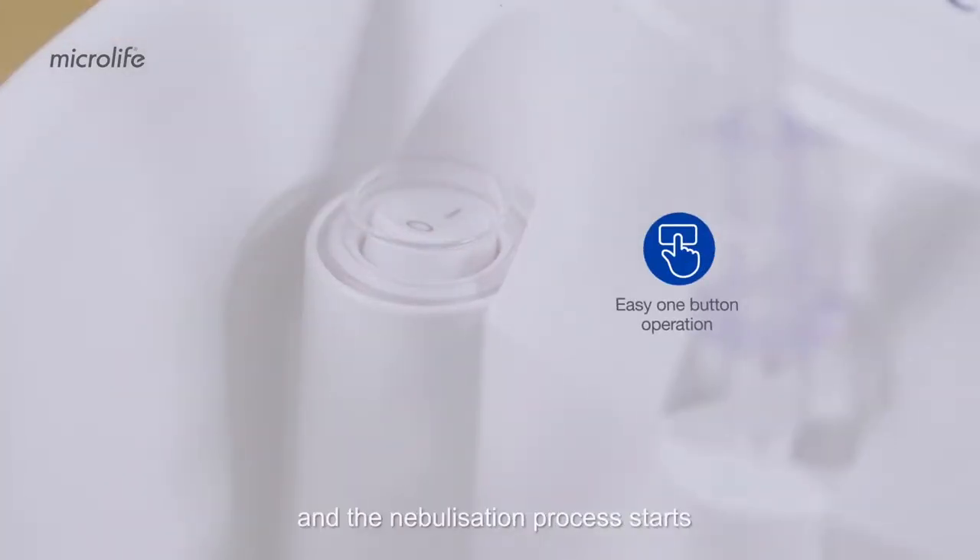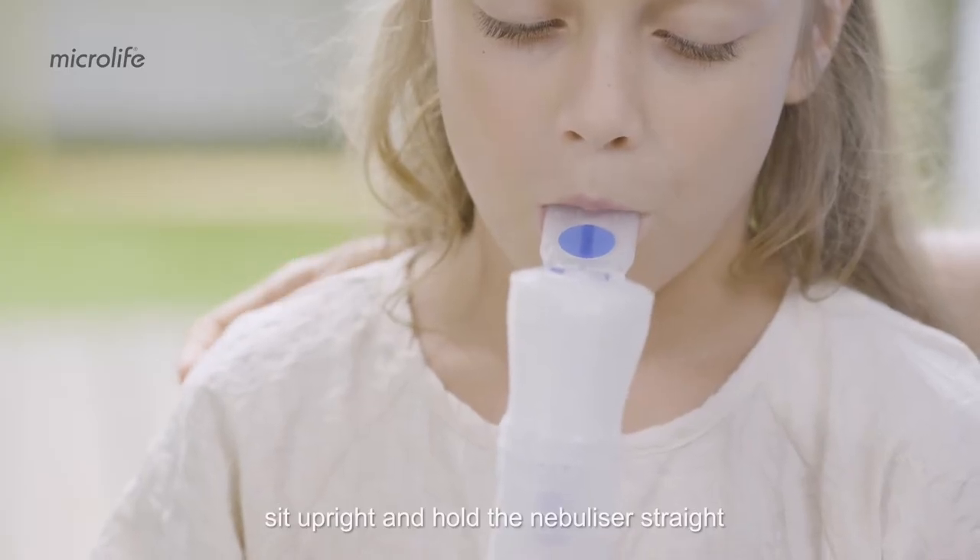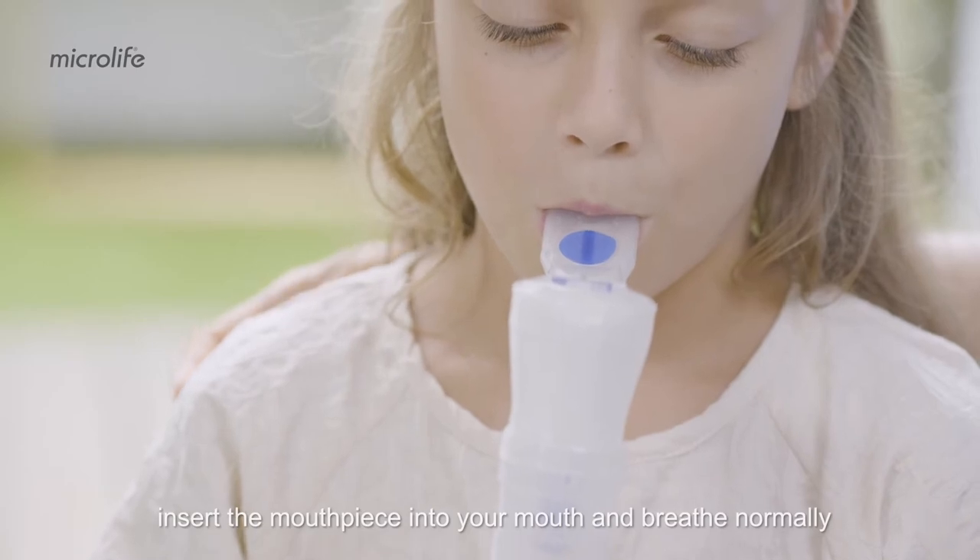Press the power switch and the nebulization process starts. Sit upright and hold the nebulizer straight. Insert the mouthpiece into your mouth and breathe normally.